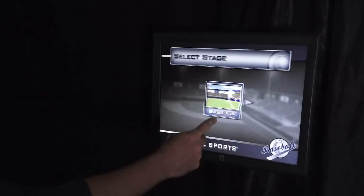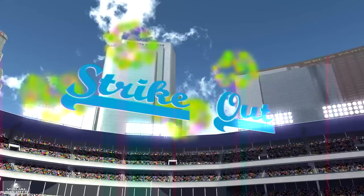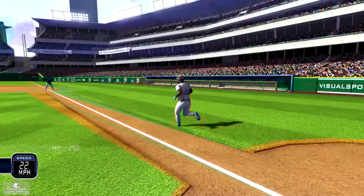Pitchers are shown the speed and location of each pitch. On-screen batters react in real time to give you the feel of being on the mound. Overhead replays show the ball as it crosses over the plate. Seasoned pitchers can select the mound view option to move further from the plate and add a new level of difficulty to the experience.